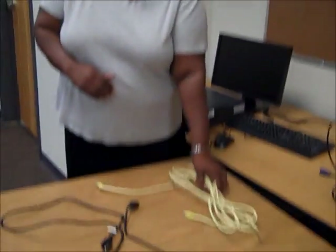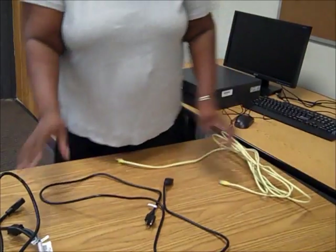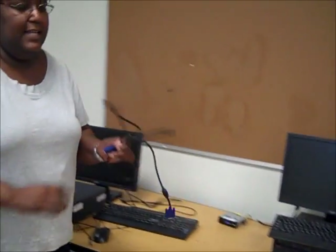Before we connect our computer, there are some things you need to have for each computer in your classroom. One is an internet cable — it has two prongs, one at each end. You also need to have two power cables that will plug the computer and your monitor into the wall. And the last thing you need is a monitor cable.